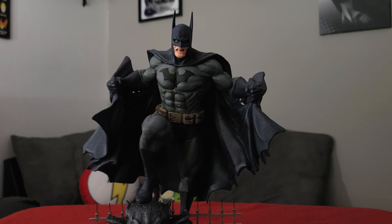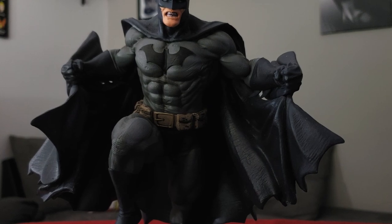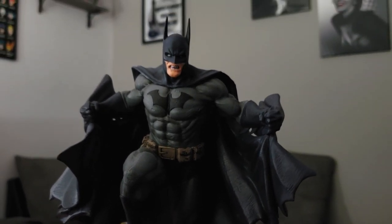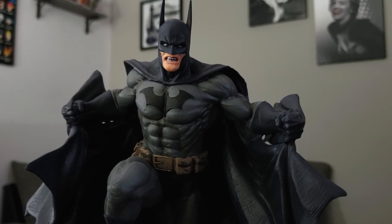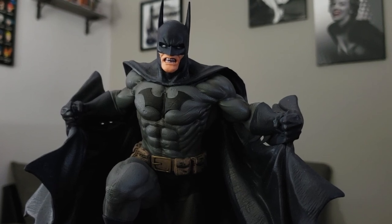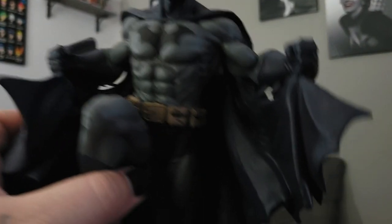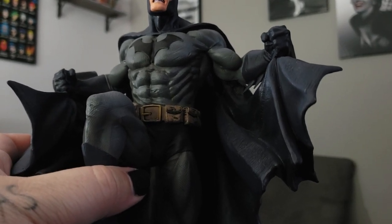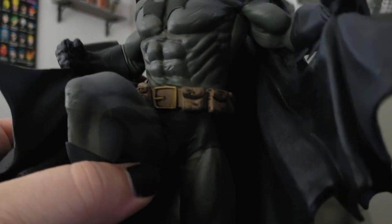I'm going to get it repositioned so you guys can see the details better. You can see Batman's face cowl right there and his teeth, all grinned like he wants to take a bite out of crime. You see his logo right on the front of his chest, his abs — this Batman is incredibly ripped. Then you've got the utility belt with the pouches and a nice rough paint job, which makes sense for a well-used utility belt.